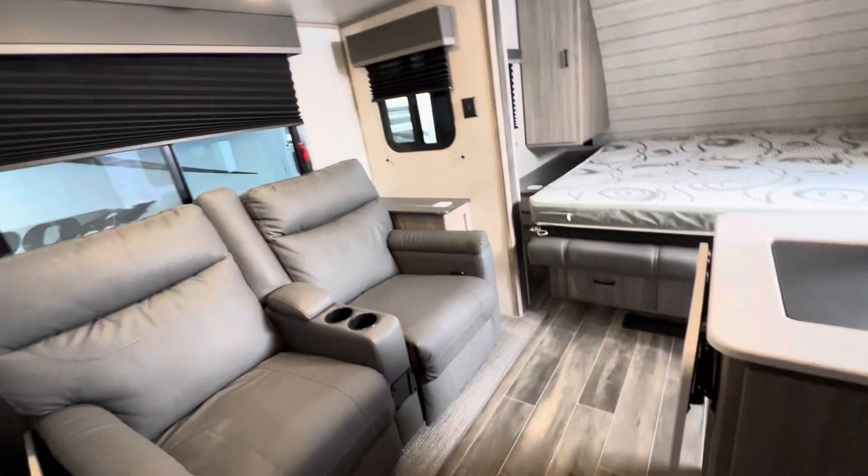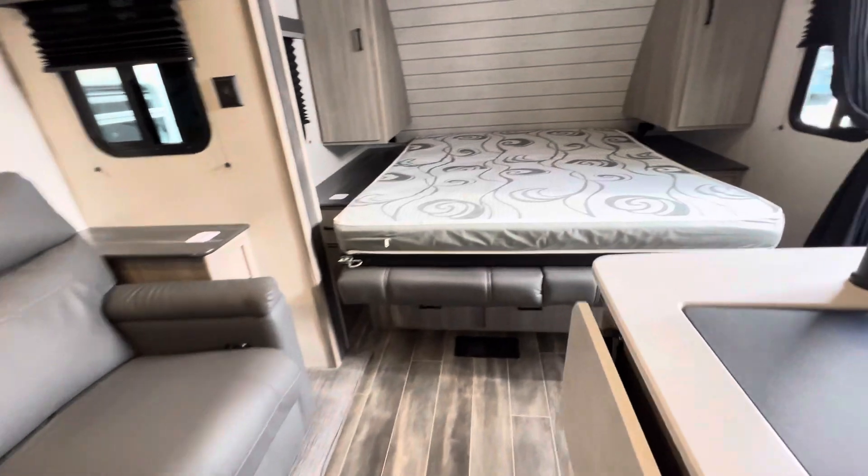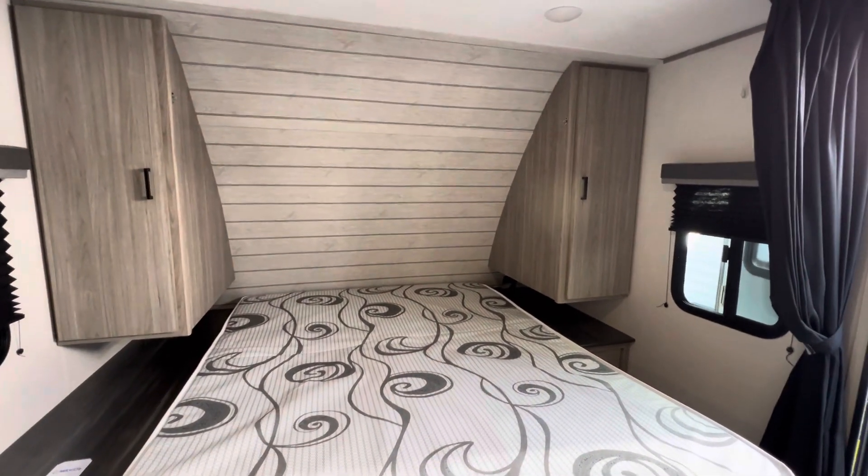From what I see, this unit is in excellent condition and is priced right. It's the Keystone Passport.